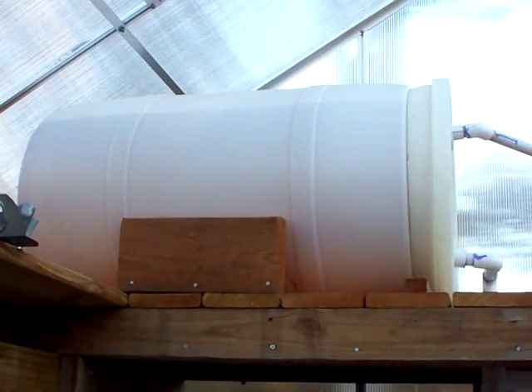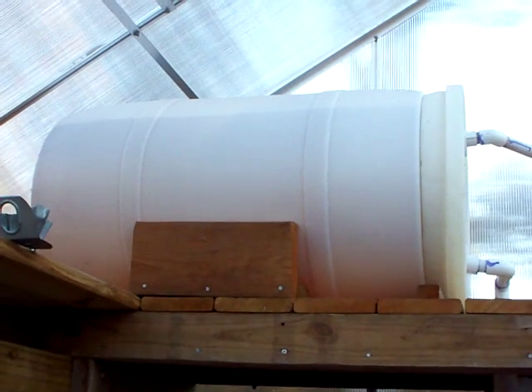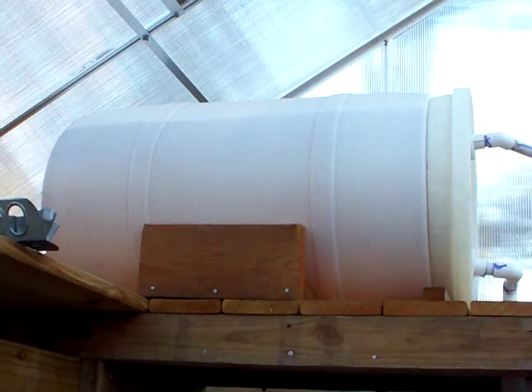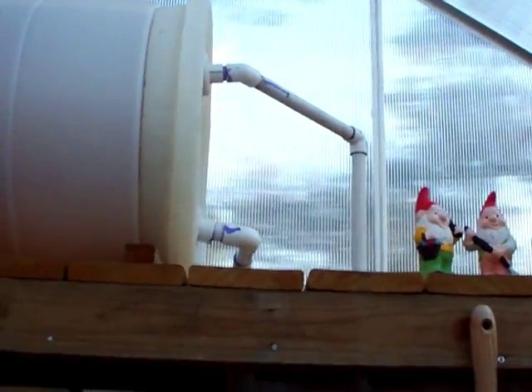If you were to put — I think it's 42 pounds of pressure on this drum — it would probably just blow the top off. It wouldn't hold that.